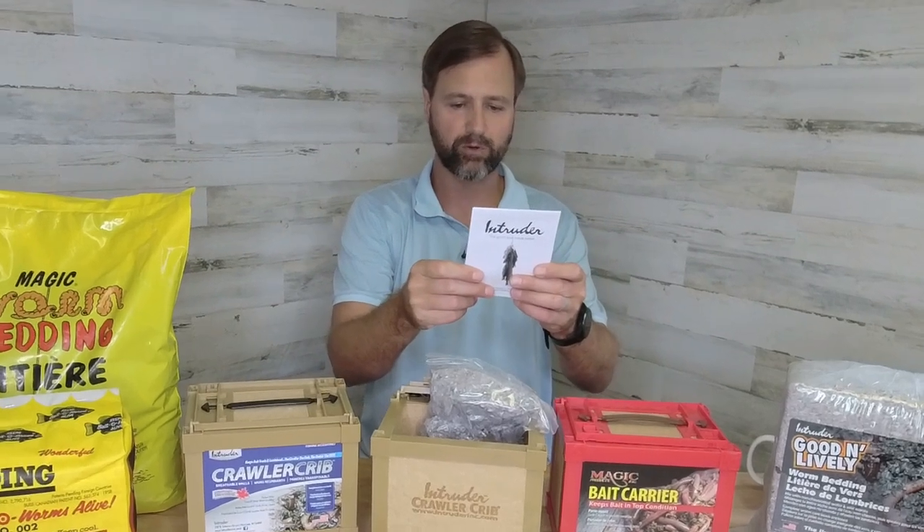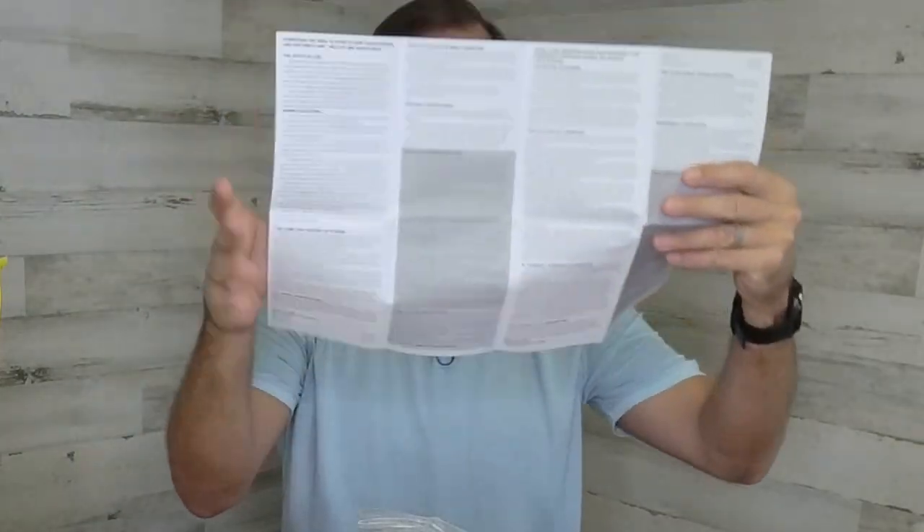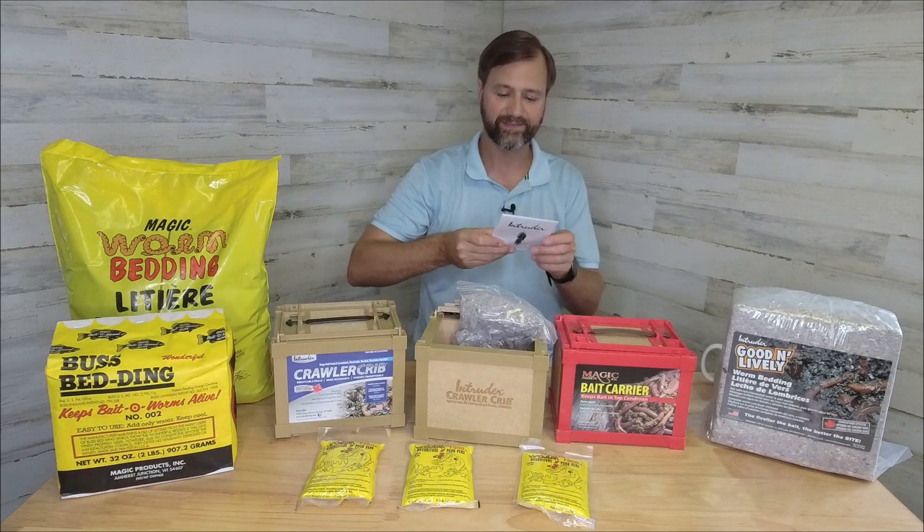The instruction manual covers everything you need to know to keep your crawlers and critters plump, healthy, and super alive. It looks like it covers the facts of life about worms, worm collecting, how to collect worms, care and feeding, the temperature you want them at, how to condition night crawlers, keeping crustaceans, how to care for crawlers, and how to care for leeches as well. It's also got it all in Spanish on the other side, and this side looks like French as well. It's kind of nice that it comes with an instruction booklet on how to keep your worms healthy, how to catch worms, and how to care for leeches.